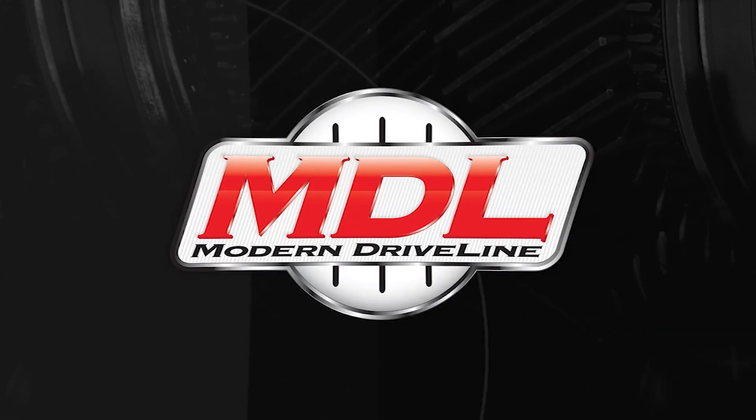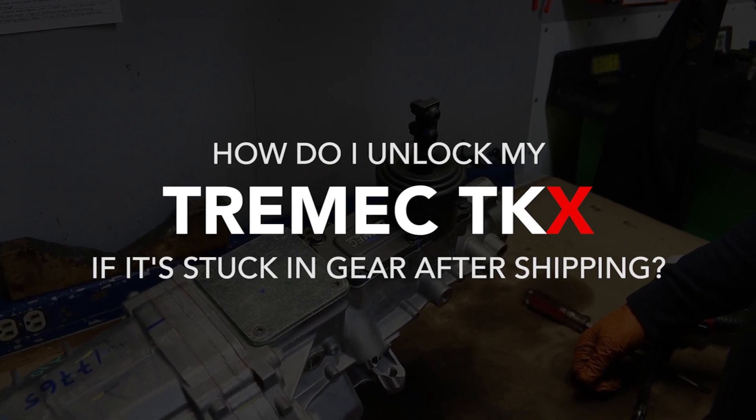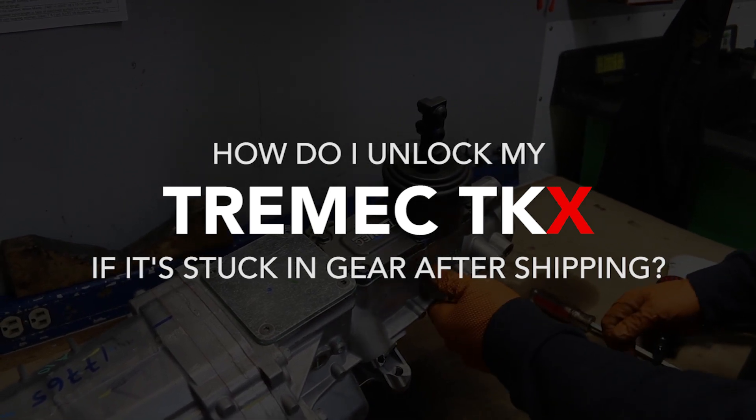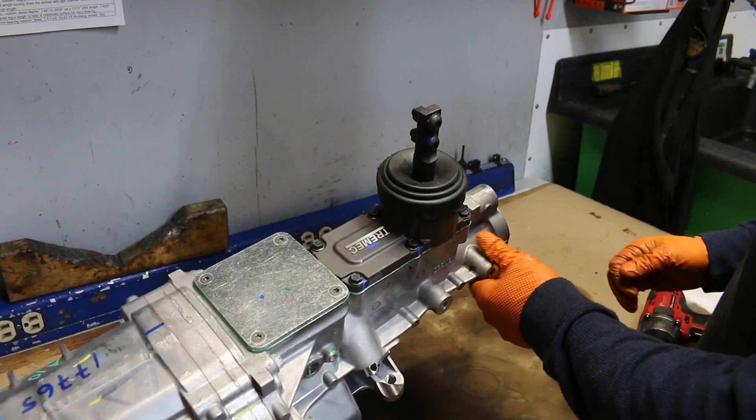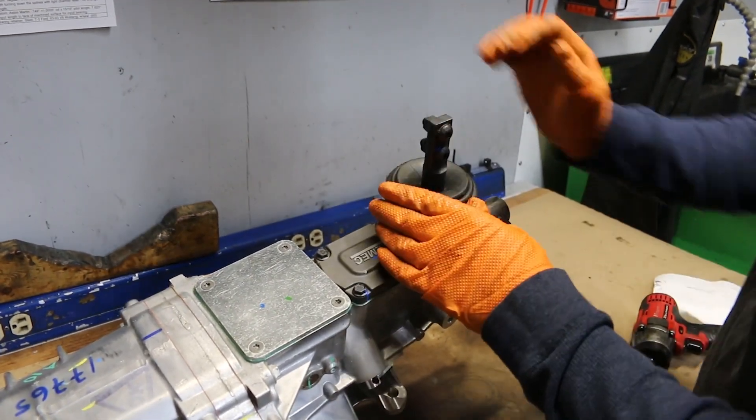Time for a Modern Driveline tech FAQ. A question we receive frequently is: how do I unlock my Tremec TKX if it's stuck in gear after shipping? We got a TKX back now from UPS shipping, stuck in gear.